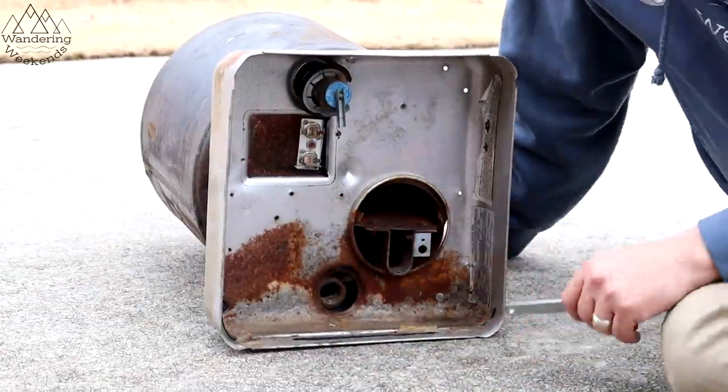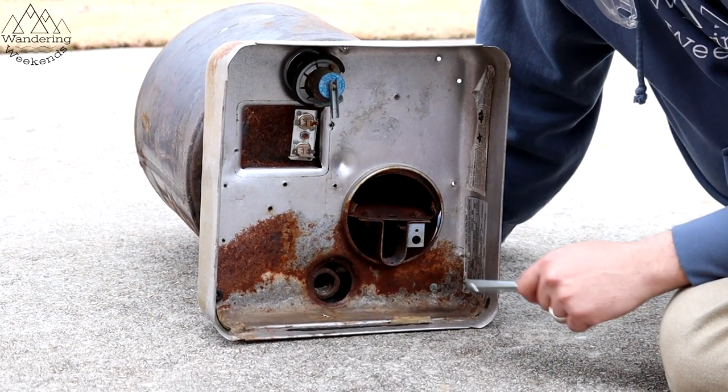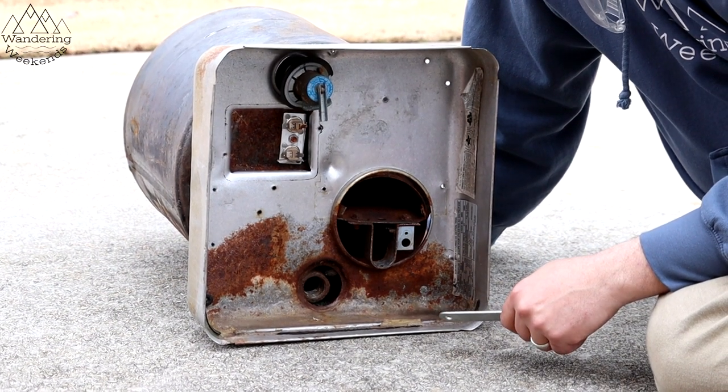I want to start by thanking Jean Profit — I think that's how you say your name. She hooked me up with this water heater. I was able to contact her through a local Facebook group and got this bad boy.